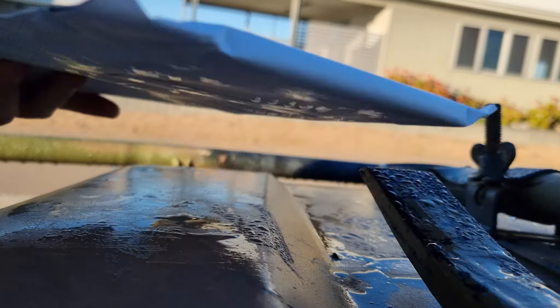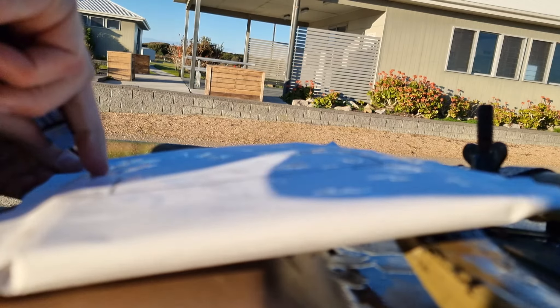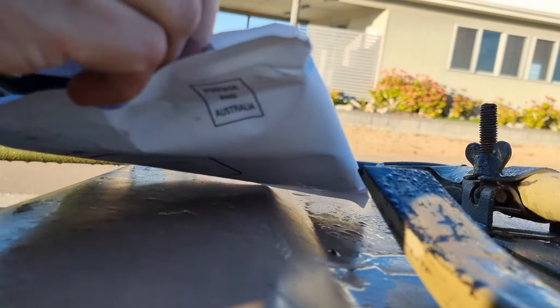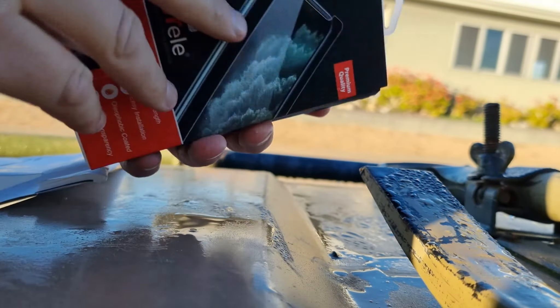I've had another delivery arrive and I'm in the field for this one. We're on the bonnet of the 6x6 ambulance today. Tempered glass — this would be for my financial manager's S20. So we're doing well.